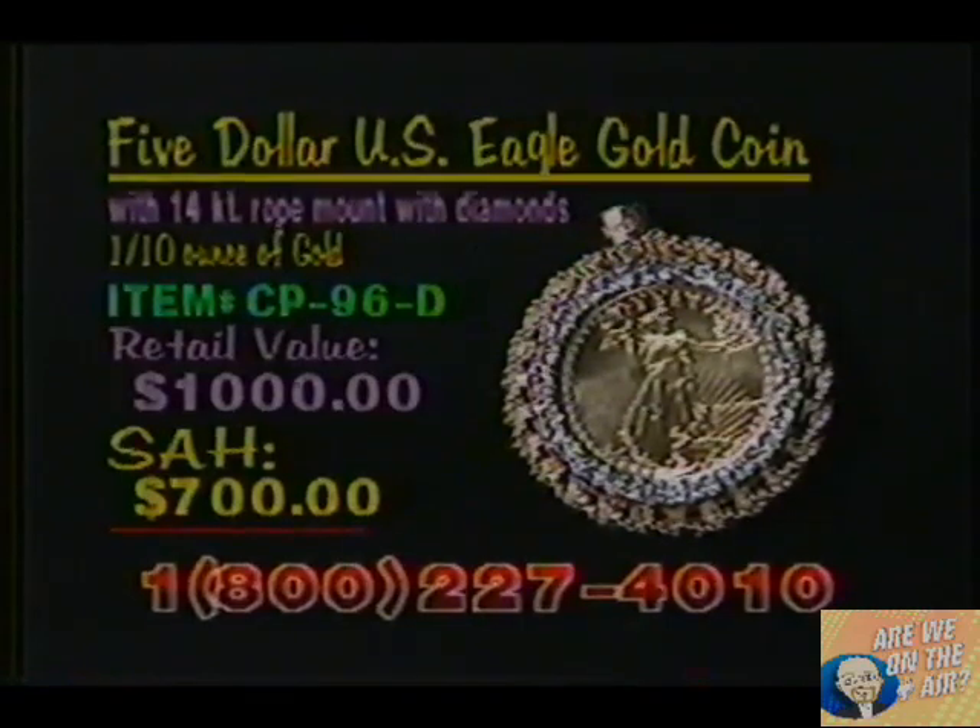If you would like to be really spectacular and dazzle your friends with your $5 gold coin mounting, we have a really spectacular one for you. The first mount we're going to show is a 14-carat rope mount with the coins surrounded by 20 full-cut diamonds. Our item number here is CP96D, a regular retail value of $1,000. Your shop-at-home price, $700.